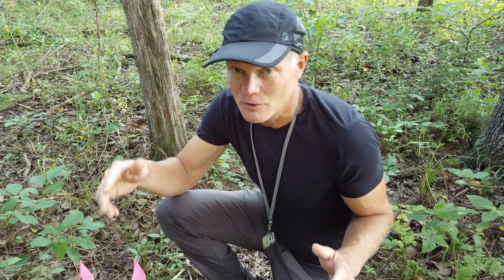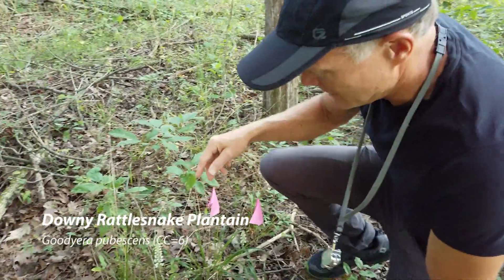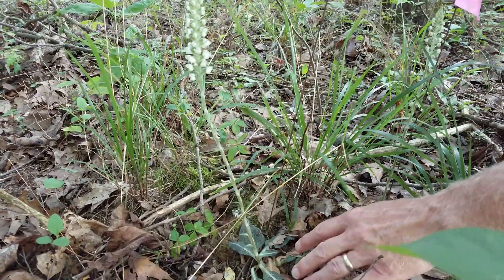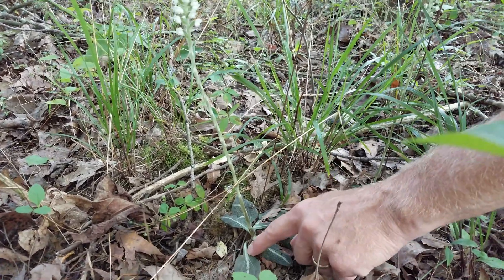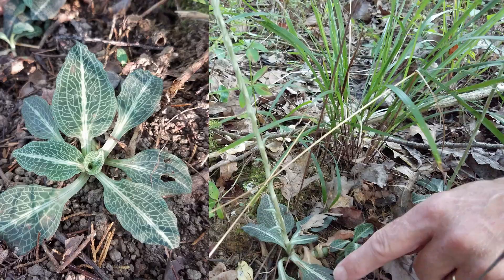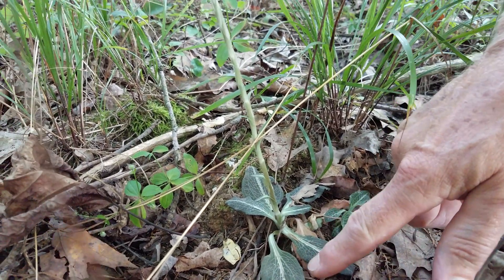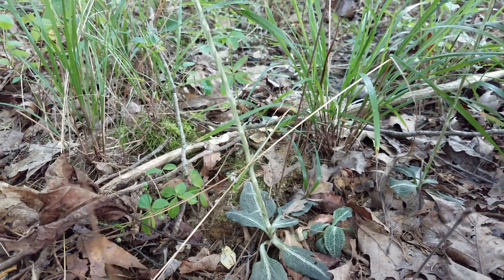Now what we're looking at is a different orchid. This is downy rattlesnake plantain. Downy rattlesnake plantain also has a leaf that's green in the winter, but it does not disintegrate by the time the flowers come on. The very distinctive leaf has a bold white center vein, and then a reticulated venation coming out of there, which looks kind of like snake scales. So rattlesnake plantain — for two reasons: one, because it looks kind of like snake scales, and it was also used by Native Americans for snake bites.